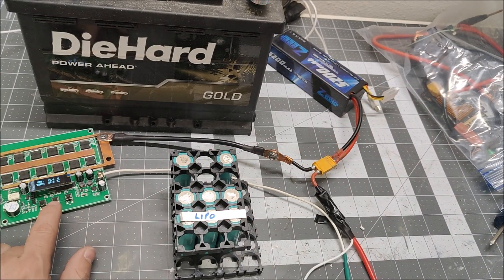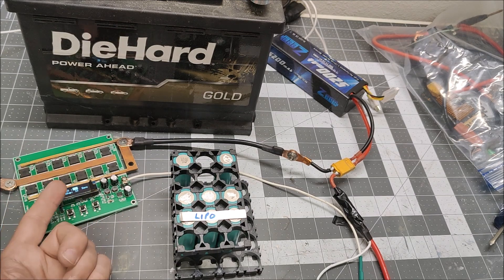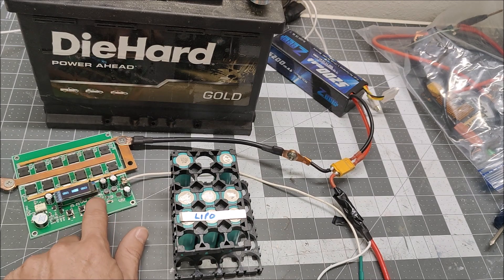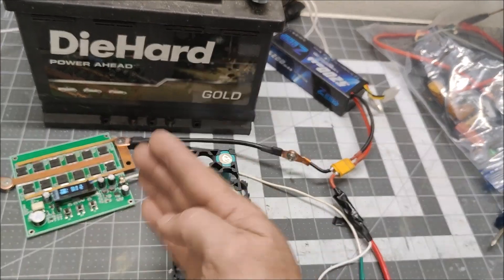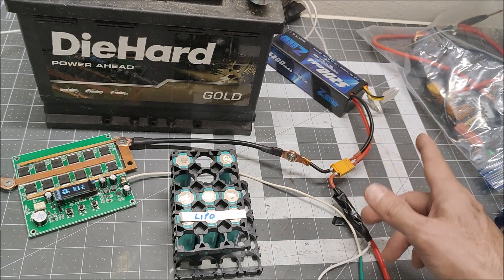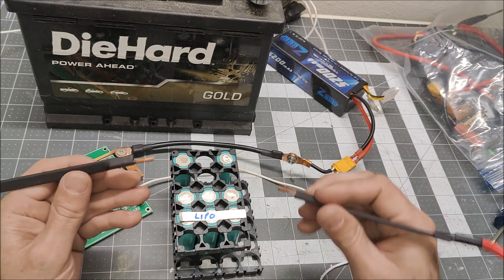I'm using that new spot welder I just reviewed. I'm not completely comfortable with it yet because I don't fully understand the settings, but I've set power to 15 with a delay of 15 on all three segments. I think it's a triple-pulse welder — meaning it fires three times — and that's what each setting is for. We're going to compare equally between the lead acid and the LiPo. Settings are 15/15/15, LiPo is hooked up, let's begin.